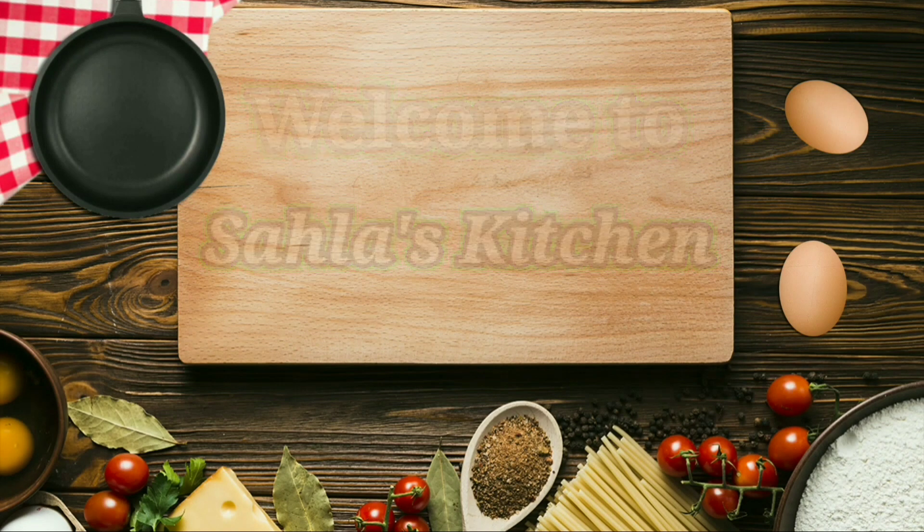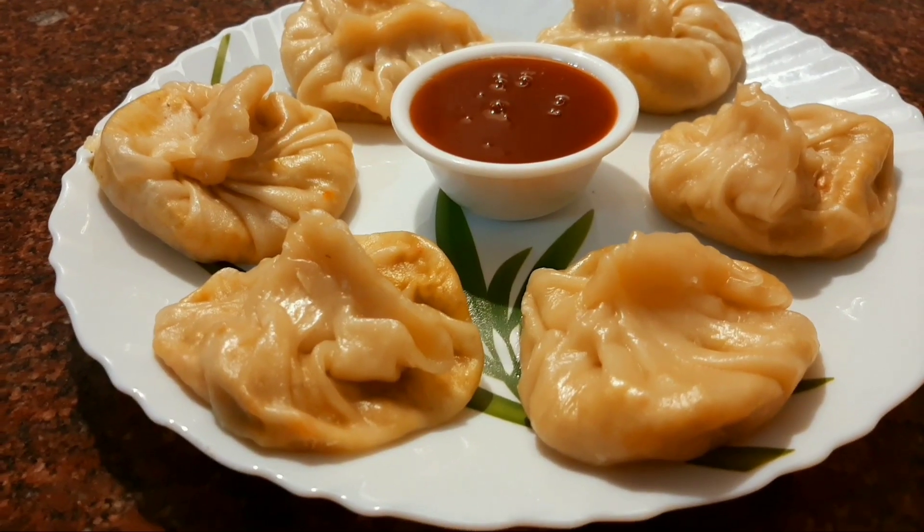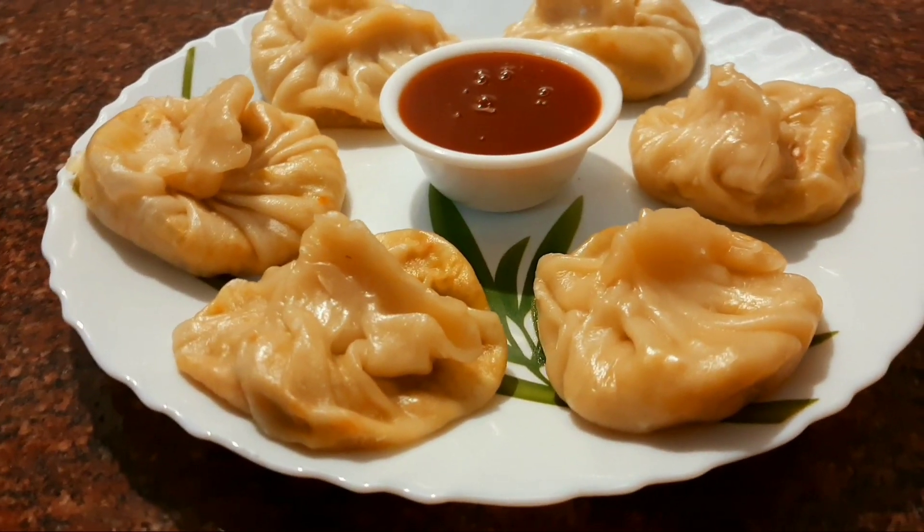Hi friends, welcome to Sahalas Kitchen. I'm going to add a chicken momos recipe.